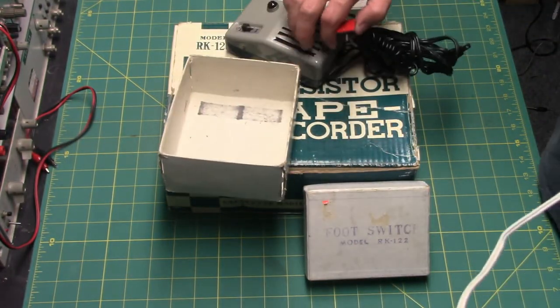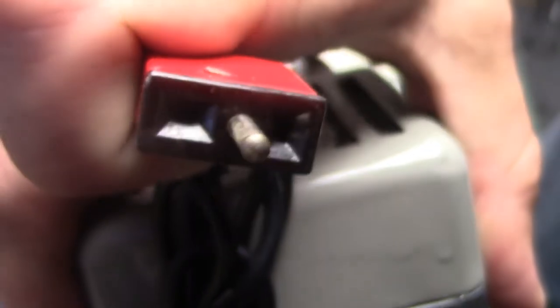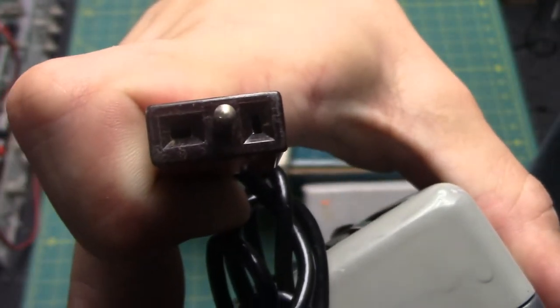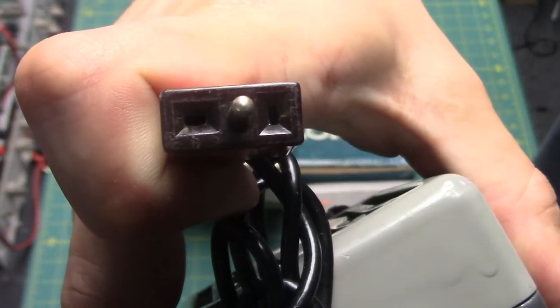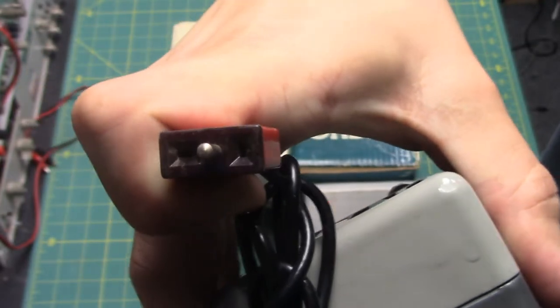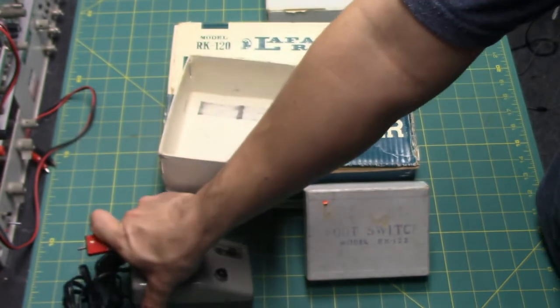One interesting thing you'll notice are these odd jacks. Look at this red jack here — it's a very odd design. It seems to be proprietary. I don't know if Lafayette used this particular jack for other devices, but this is a very odd type of jack for sure.